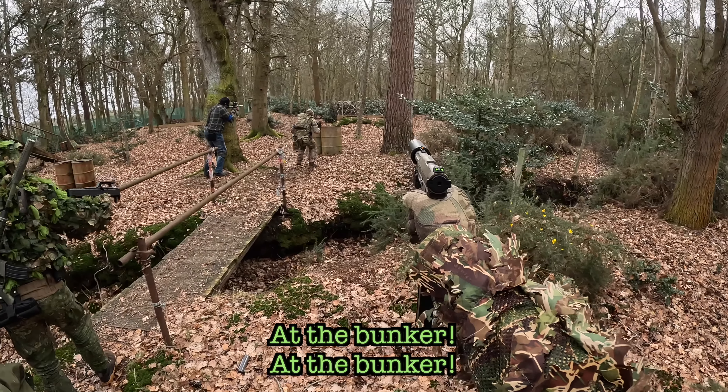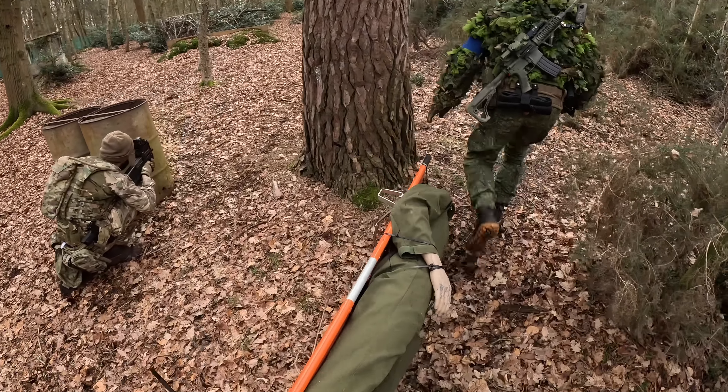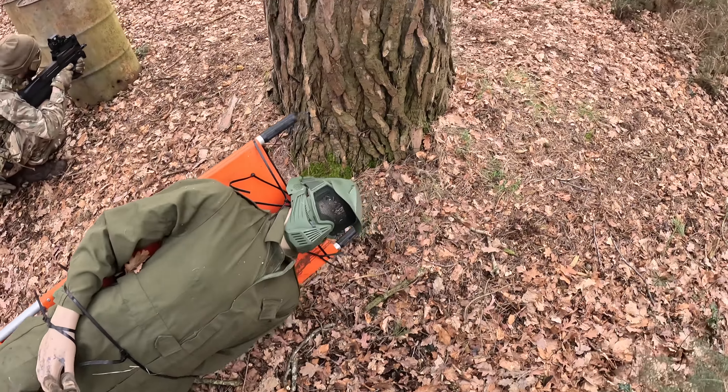There he is — at the bunker, at the bunker. I think we could just drop him down here and clear him out first, yeah? Yeah, behind the bunker. Stool behind the bunker.